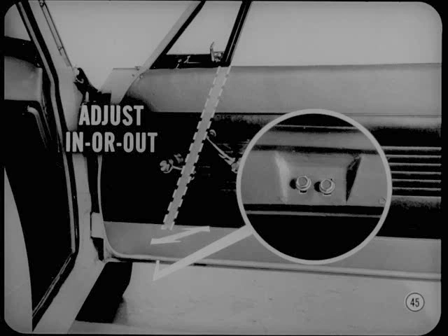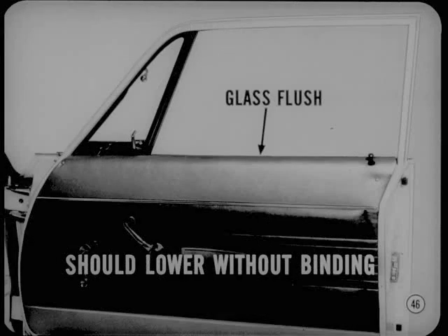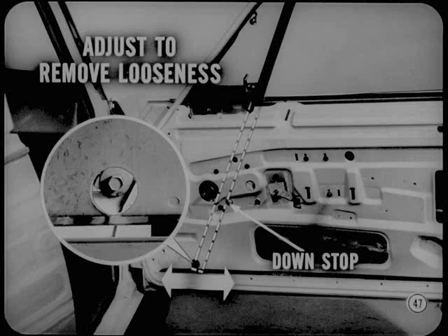Often this is the only adjustment needed. Since it can be made from the underside of the door without removing the trim, it sure saves time. Finally, lower the glass until the top edge is just flush with the window opening. The glass should lower without binding and yet not be loose in the channels. If there is any looseness or binding, adjust the lower end of the division channel fore or aft to remove excessive looseness without introducing any binding. Also adjust the downstop if necessary.